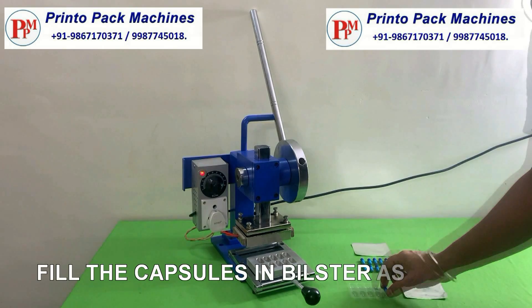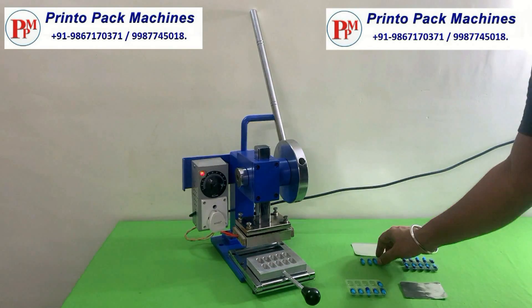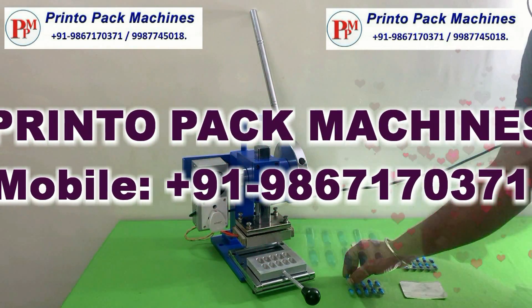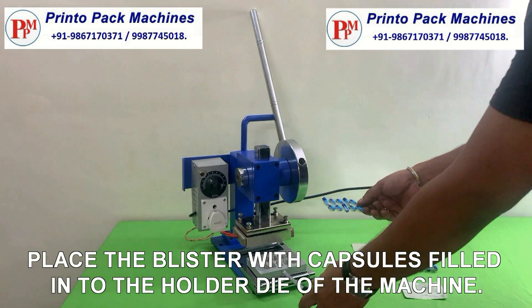Fill the capsules in blister as shown. Place the blister with capsules filled into the holder die of the machine.